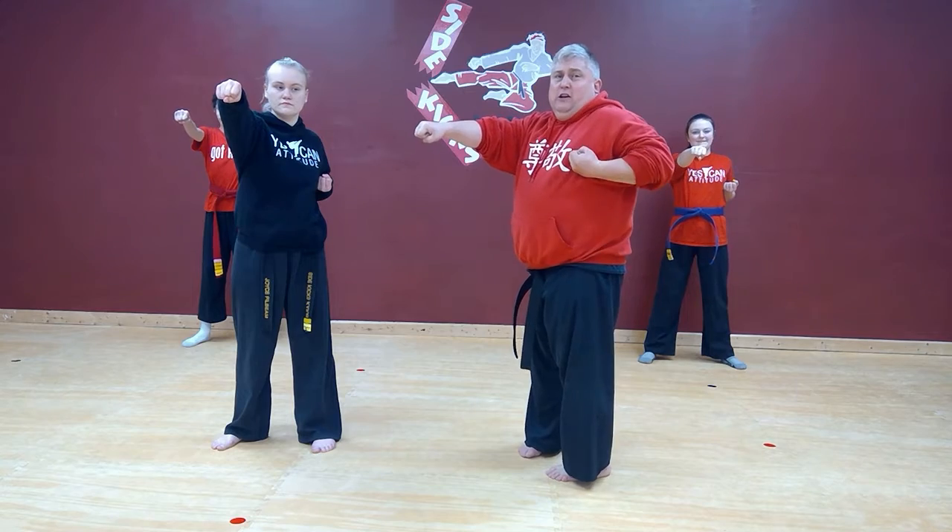Pull your left hand back to your side — this is your chamber. Make sure that chamber's up really high. Do not let it fall down. Keep it up by your armpit.